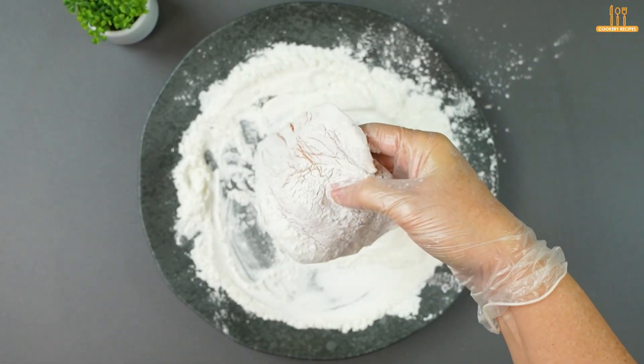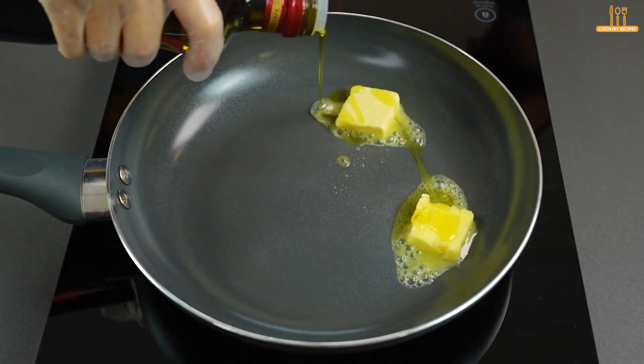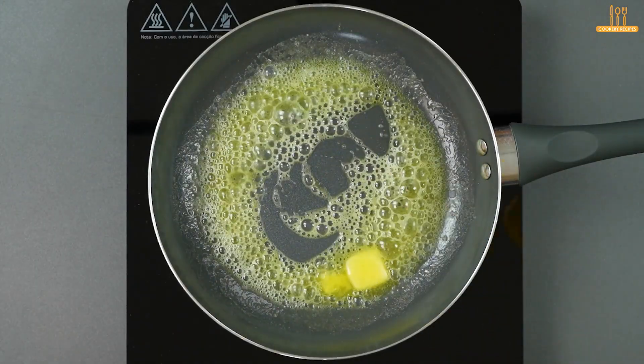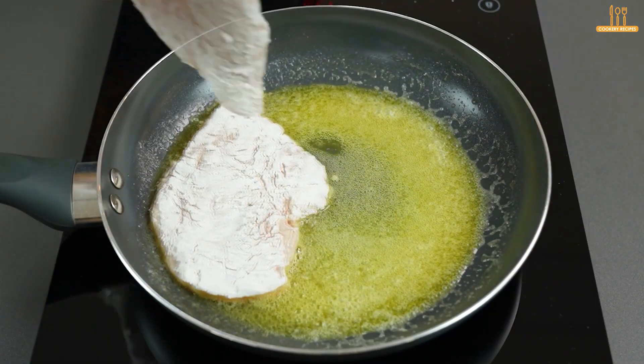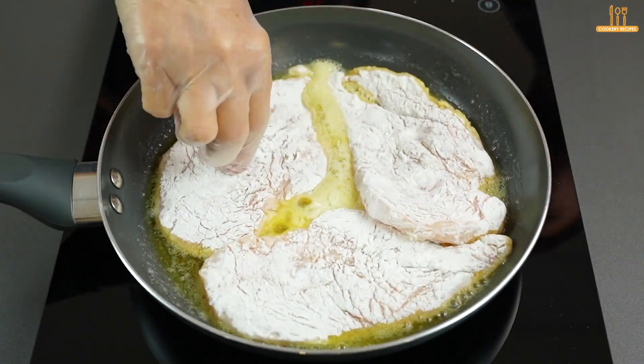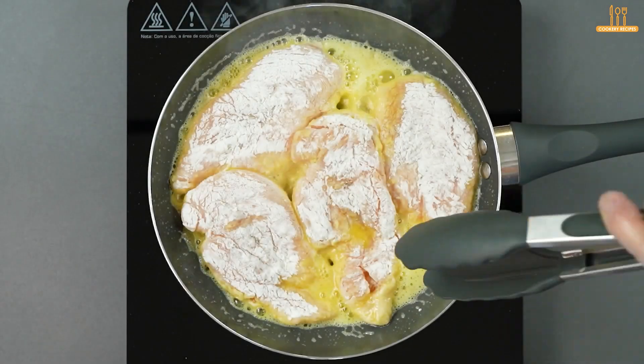Next, add 2 tablespoons of butter to a skillet along with a drizzle of olive oil. Let the fillets fry for 2 minutes on each side.